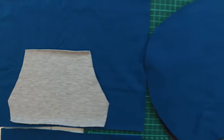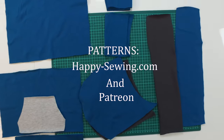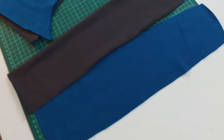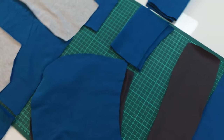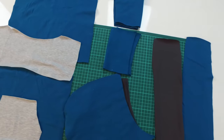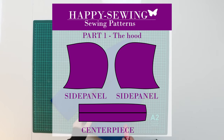You will find this pattern on happysewing.com and Patreon. Here you can see the hoodie panel, the hoodie side panel, sleeves, rib, front and back pieces and the pocket. Here you can see the hood side and center panels.